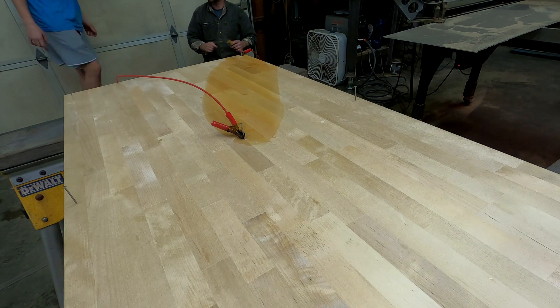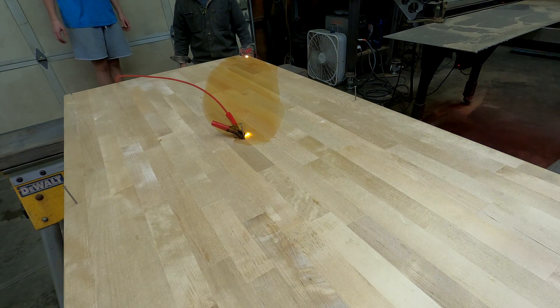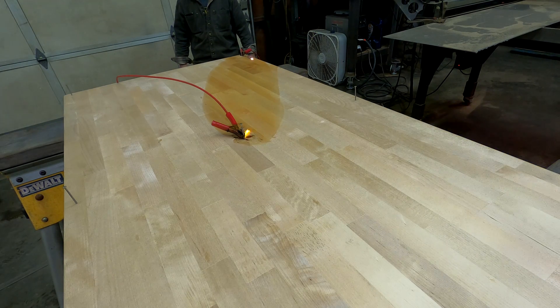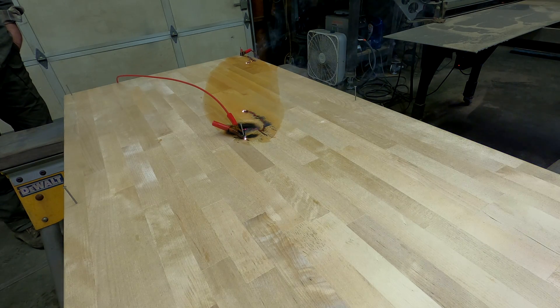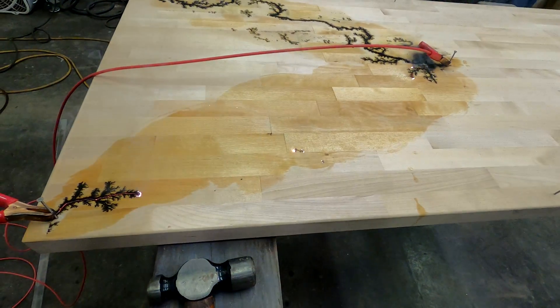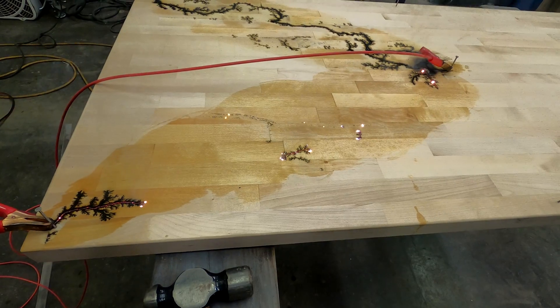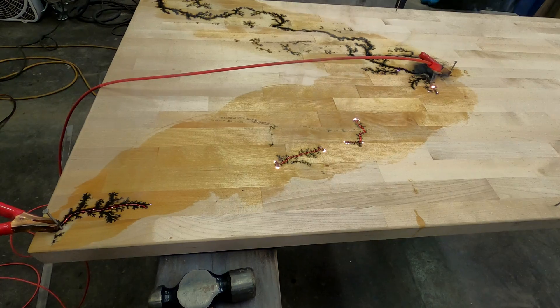We're too close to the transformer in my case. I like how it just starts in the middle — it's pretty cool looking. It's a good reminder not to get anywhere near that thing, because that whole board could be doing that.